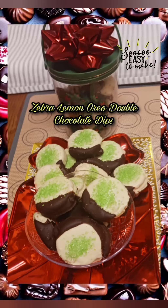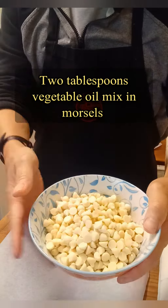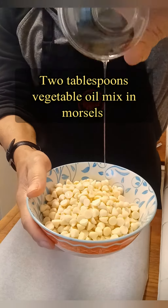Zebra Lemon Oreo Double Chocolate Dips. Ingredients needed: 2 tablespoons vegetable oil — mix in morsels.